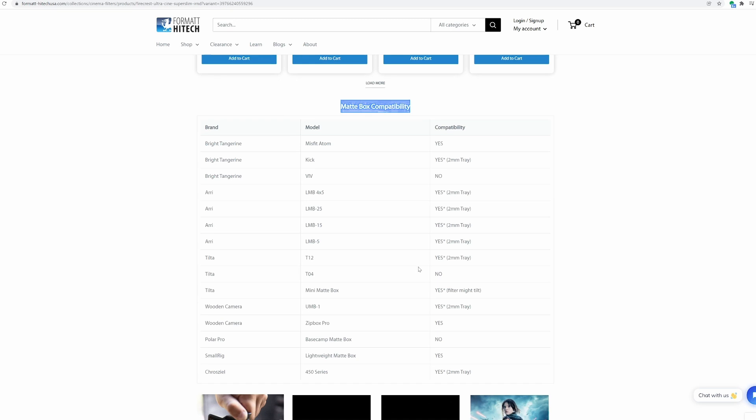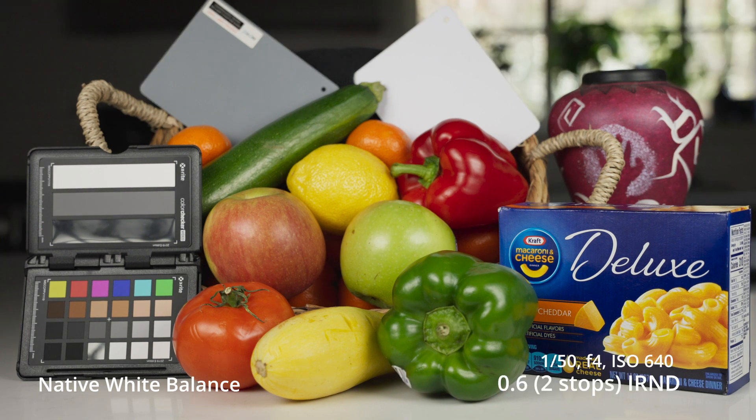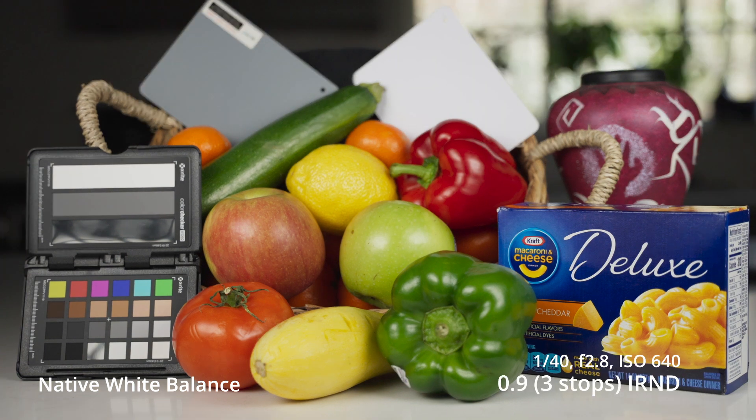The cool thing about these is that you can actually stack them and they will fit into one standard 4mm slot or filter holder.